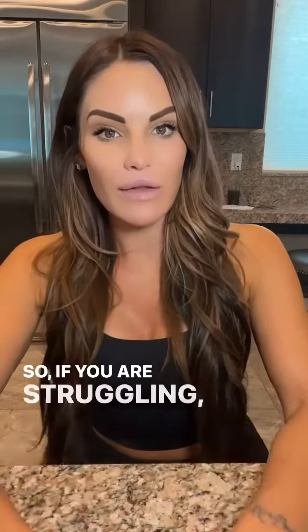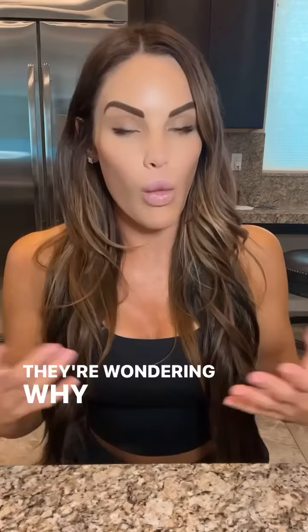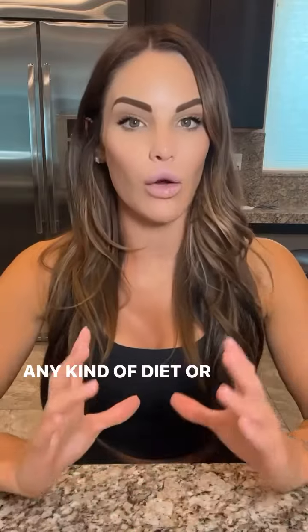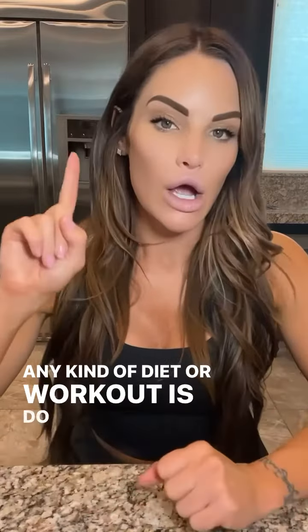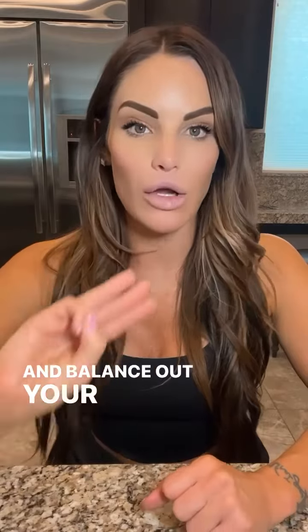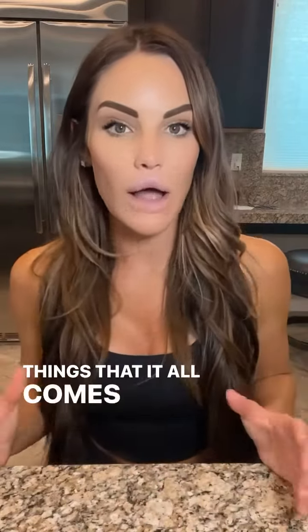So if you are struggling, then you want to stay tuned. A lot of people will just jump into a diet and then they're wondering, why am I not seeing results? Why am I having more cravings? Why do I feel so deprived? And they give up and they're in that vicious cycle. So what I always recommend starting with before jumping into any kind of diet or workout regimen is do a gut reset, liver cleanse and balance out your hormones, because those are the three things that it all comes down to.